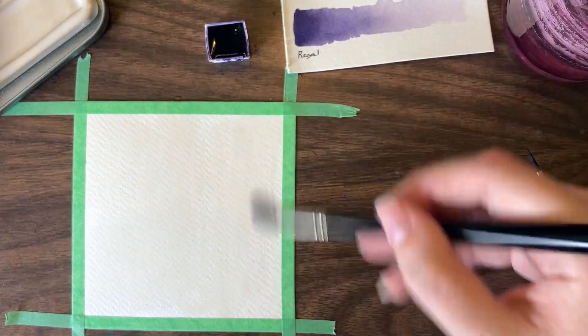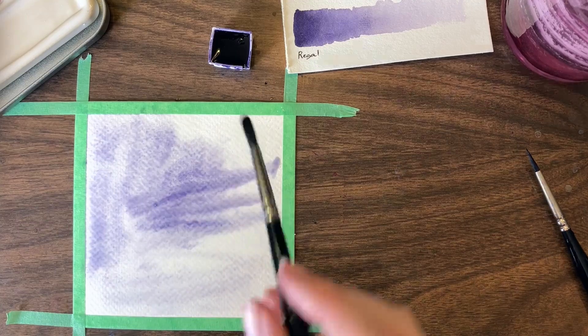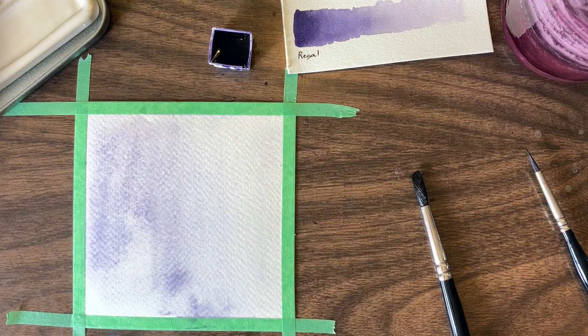The zoom did something weird here, like trying to autofocus on something — I'm not quite sure what. It seems to only be for this clip though, so I'm sorry about that.